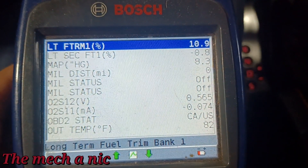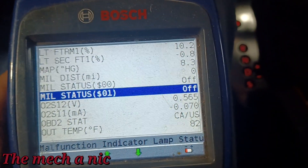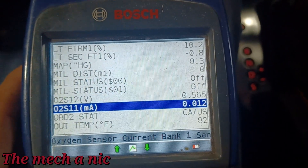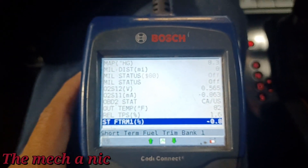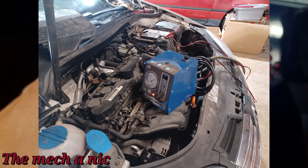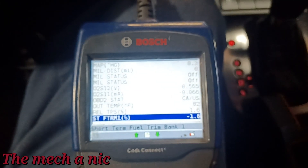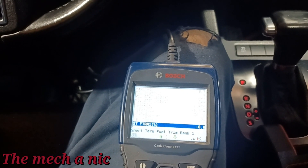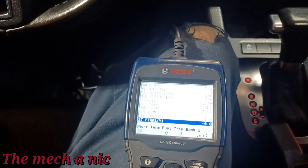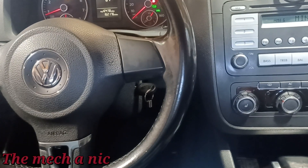The long-term fuel trims are a little higher than I'd like - you can see about 10%, 10.9. That's probably going to keep creeping up because it was already up there when the car came in. I did check for vacuum leaks and didn't see anything. I did a smoke test on it and the short-term fuel trim is telling me there's no vacuum leak. It bums me out that there's a cheap aftermarket part on there as far as the MAP sensor. The owner threw out the original one which I'm sure was fine - I really do think it was just a dirty, restricted throttle body that was causing this issue.